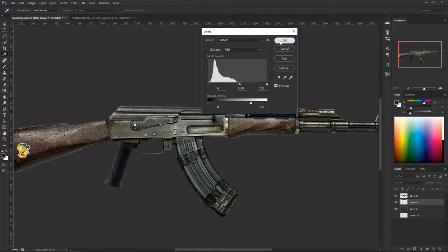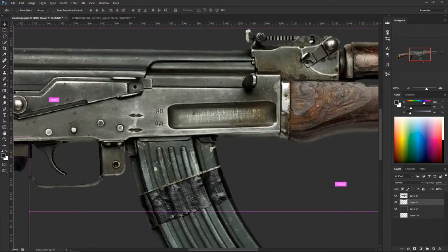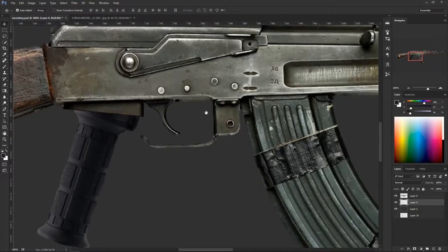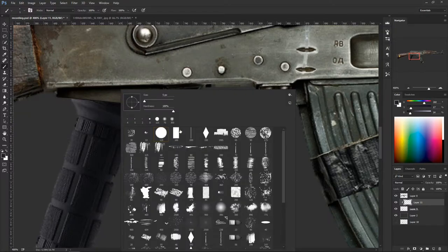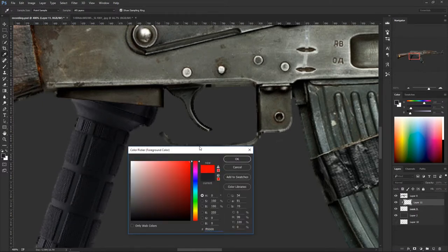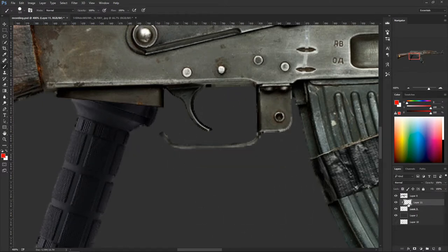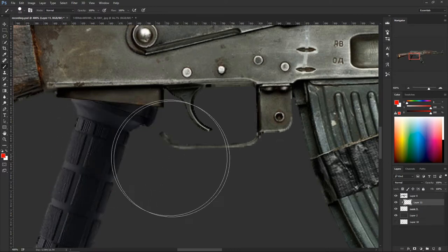There's a seam right here that doesn't make sense and I don't like it, so I want to take it out. We're going to create a new layer on top of the handle, hold Alt and click right in between the layers — now we've created a clipping mask. Hit B for brush. Because this layer is clipped to the handle layer, when I paint I can only paint on the grip itself and never go outside.